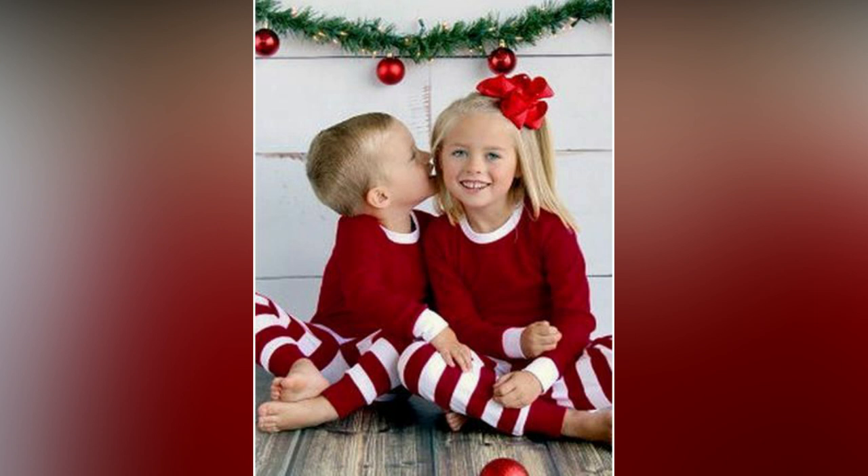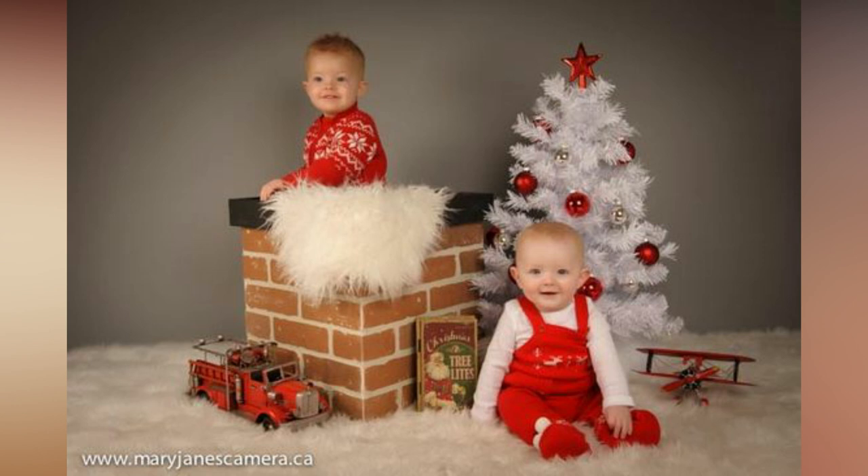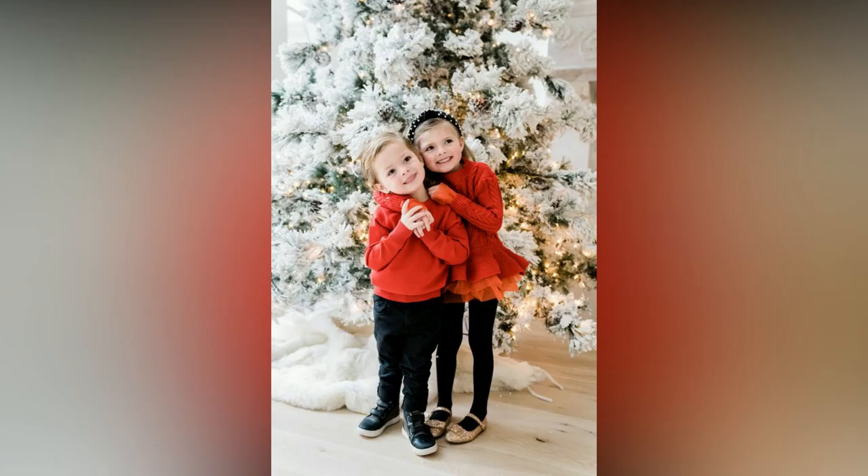With the right setting, festive outfits, and a touch of holiday magic, you can create a unique card that showcases your family's personality and festive spirit. Consider a Christmas tree farm for your photoshoot — the rustic charm mixed with rows of lush green trees makes an enchanting backdrop.